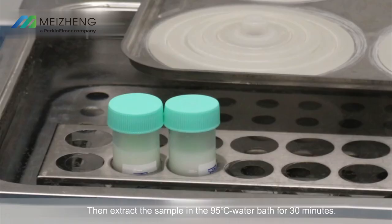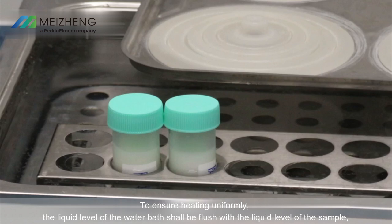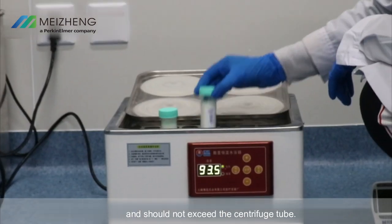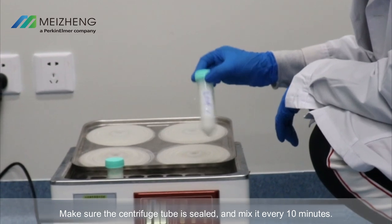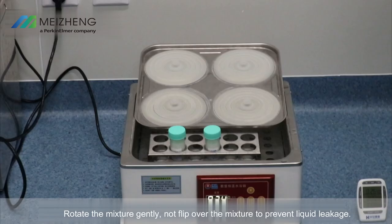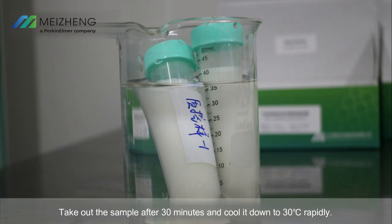Extract the sample in a 95 degrees Celsius water bath for 30 minutes to ensure uniform heating. The liquid level of the water bath shall be flush with the liquid level of the sample and should not exceed the centrifuge tube. Make sure the centrifuge tube is sealed and mix it every 10 minutes by rotating gently — do not flip over — to prevent liquid leakage. Take out the sample after 30 minutes and cool it down to 30 degrees Celsius rapidly.